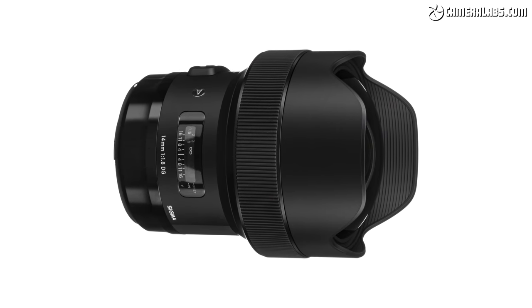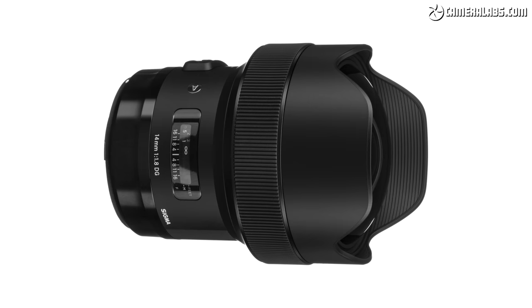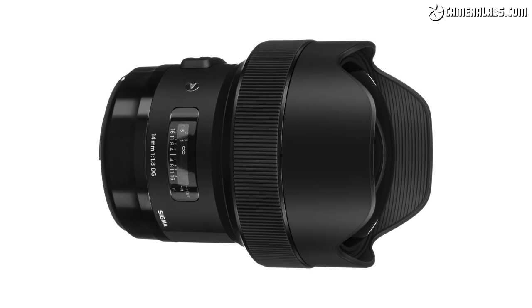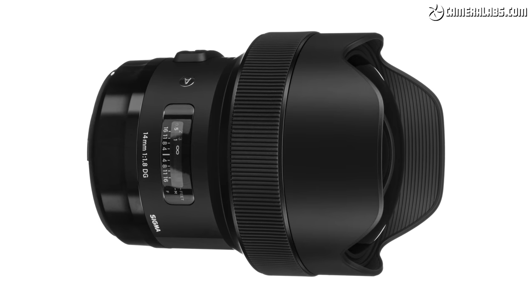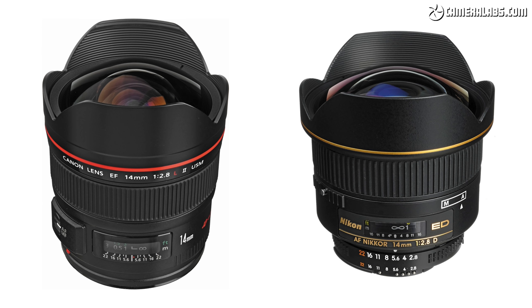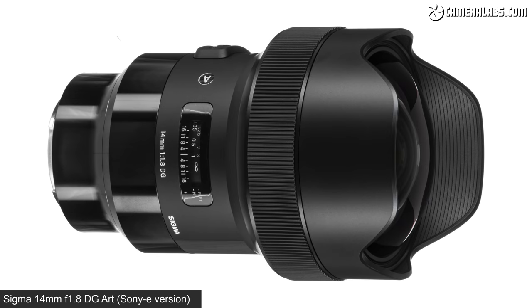Sigma was actually first to produce a 14mm F1.8 lens a whole two years before Sony, or indeed anyone else for that matter. Their 14mm F1.8 DGR was a truly unique lens, comfortably brighter than Canon and Nikon's existing 14mm F2.8 primes, not to mention cheaper at $1,600, and employing a considerably newer design to boot. But while the Sigma lens is available in an E-mount version, it's an adapted DSLR design, whereas the new Sony is a native mirrorless lens.